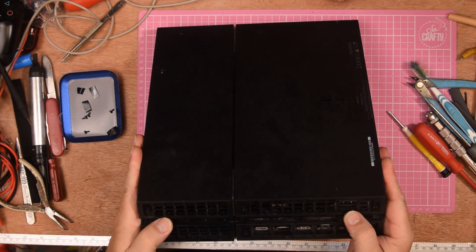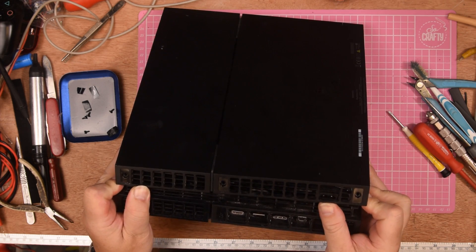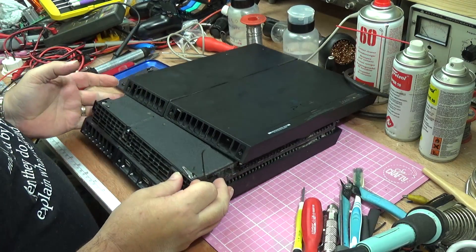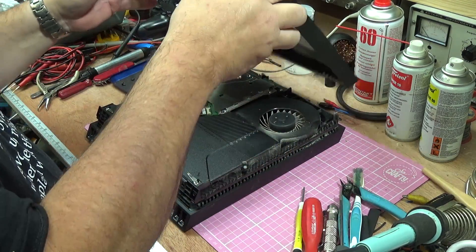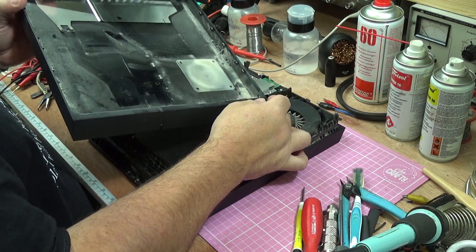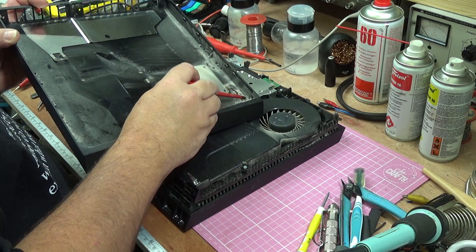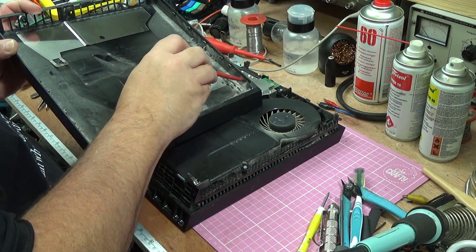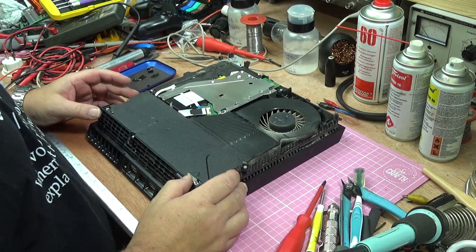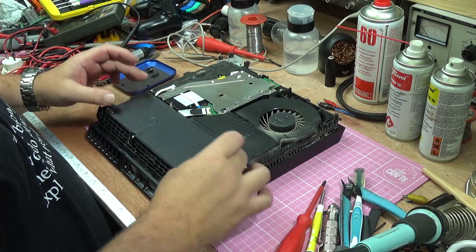Just fit your Torx driver in and out they come. At this point you should be able to get this cover off just by gently using a little bit of pressure from the back. As you see, it springs off quite neatly. And we've already got quite good evidence that this may be a little bit dusty and may be why it's overheating.